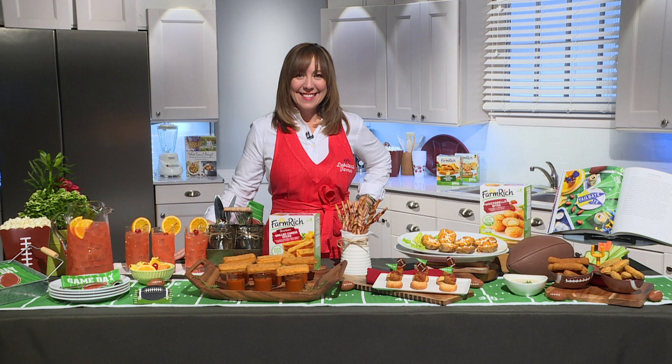One of my favorites is a new product that they've started making — it's a grilled cheese stick. We elevated this and put a little bit of a spin on it. We've got shot glasses filled with tomato soup, and we're going to use that great grilled cheese stick as a dipper. This is something so different and so fun, and all of your guests are going to love it.